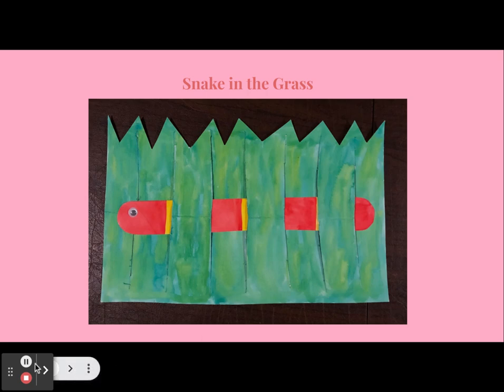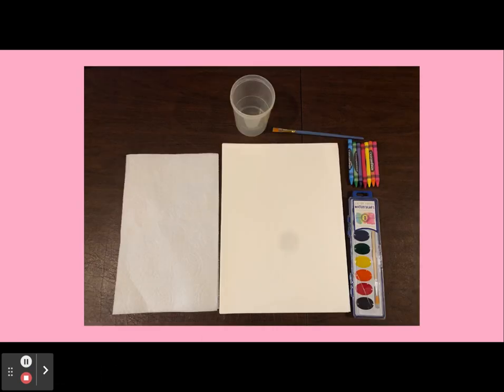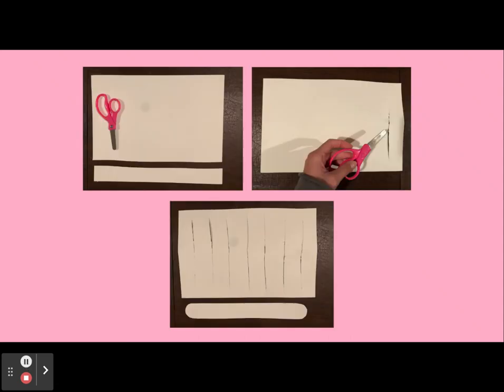To begin, here is a picture of all of the materials that you will need for this art activity. You will need a paper towel, a cup for some water, a brush, some crayons, a watercolor palette, and a piece of watercolor paper.